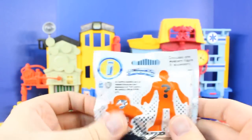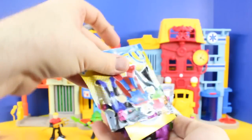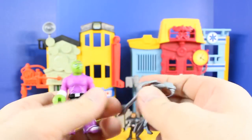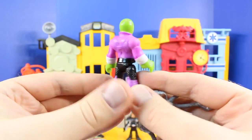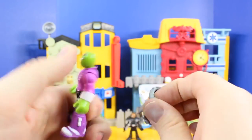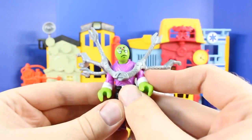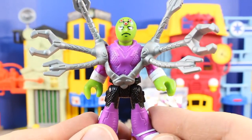So we have two left to open up. There's still Brainiac and Superman. And it looks like we have Brainiac. Here's a close up of Brainiac.